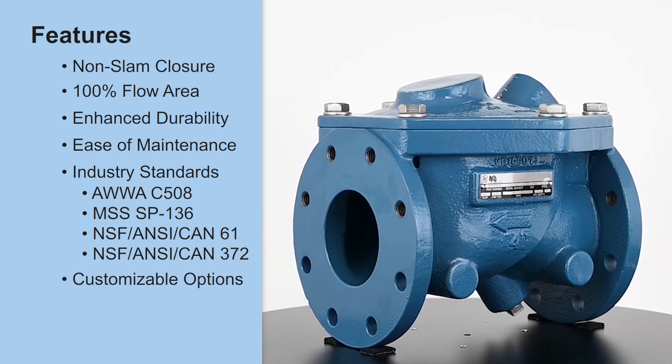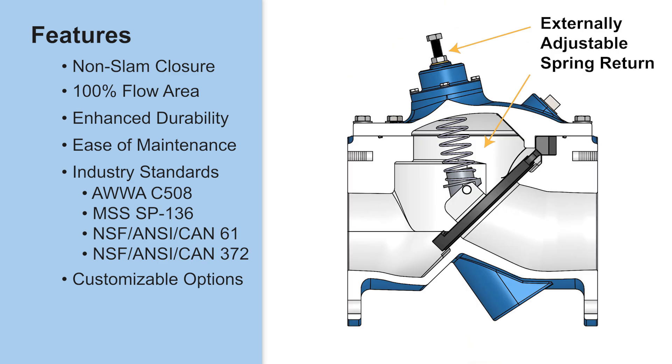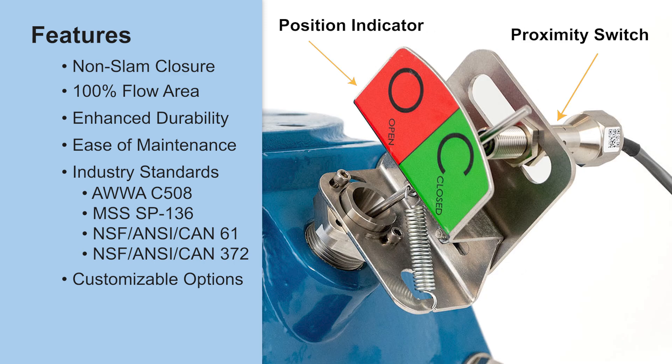Customizable options: a hold open device is available when back flushing is required. For situations that require advanced dampening, an externally adjustable spring return can be added. A position indicator with or without a proximity switch is available when knowing the state of the valve is critical.